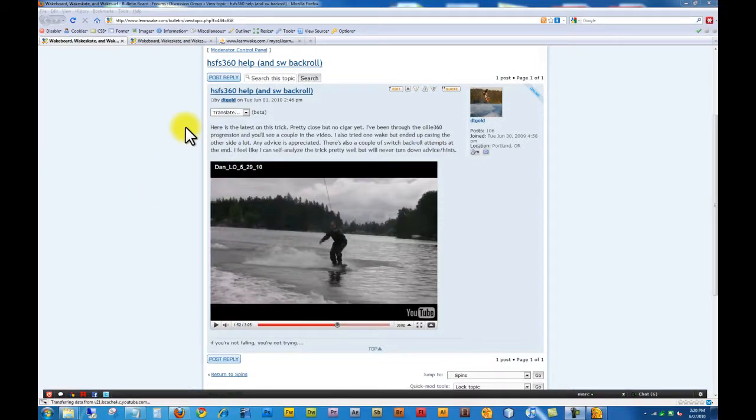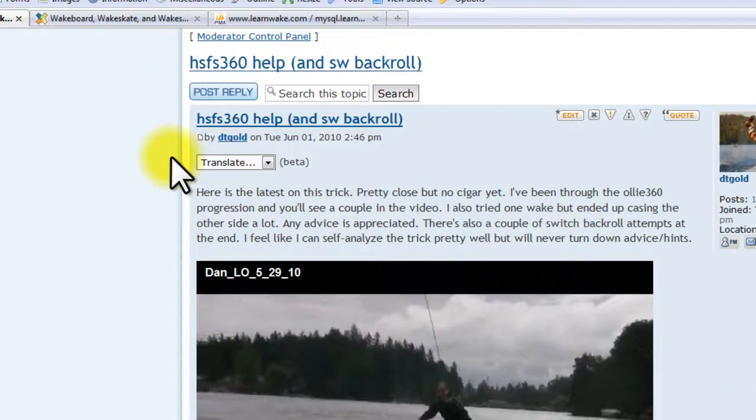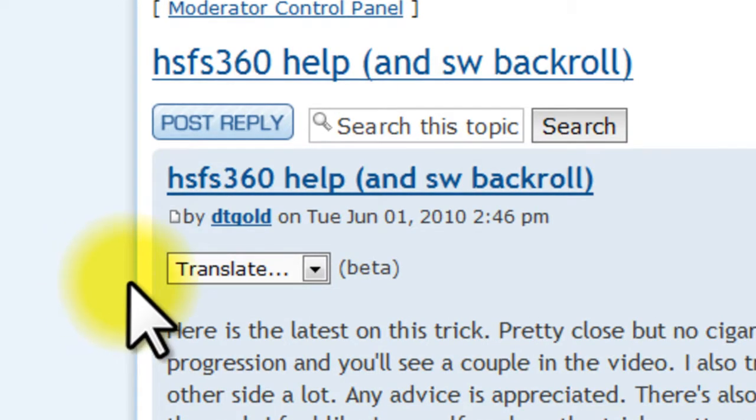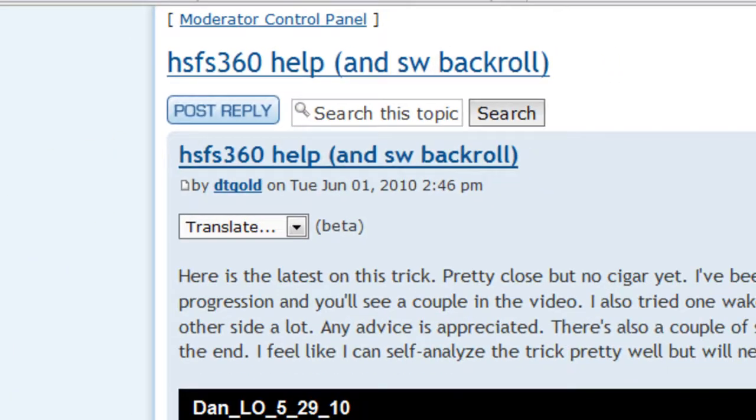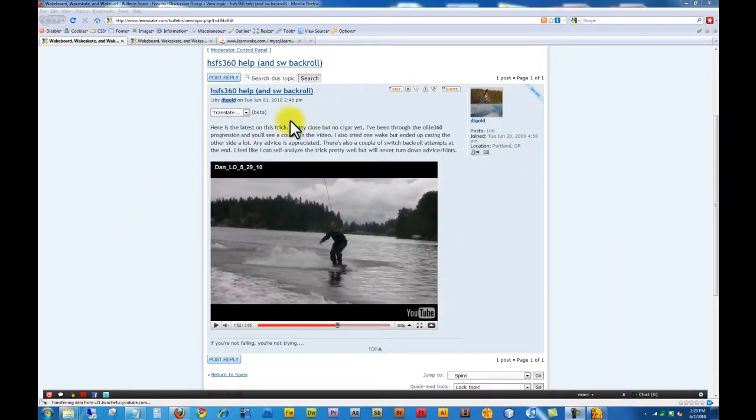All right, it's time for LearnWake Analysis. This is a video uploaded by one of our members, DT Gold, looking for help on the Heelside Frontside 360. So let's check this out. Also maybe a tip or two on the switch back roll.